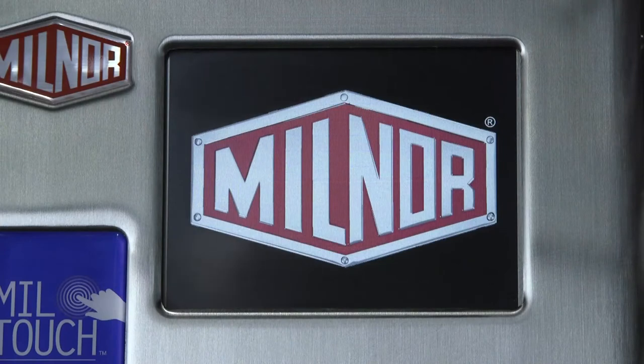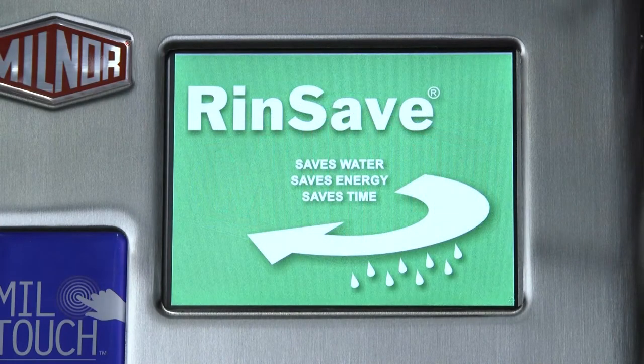The 3022 VZZ is standard with RinseSave Water Saver. RinseSave Water Saver saves up to two entire rinse steps, saving water, energy, and time.